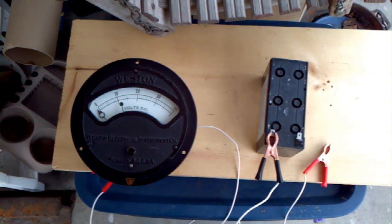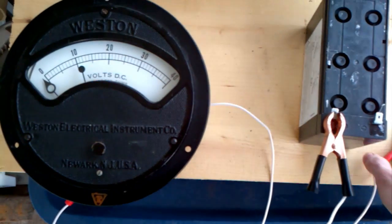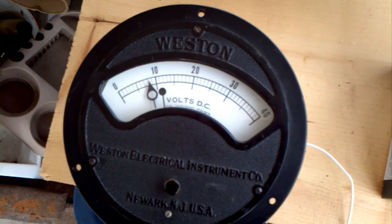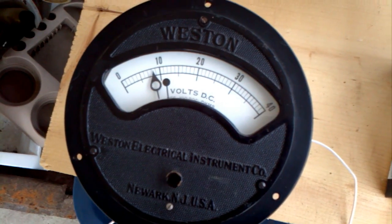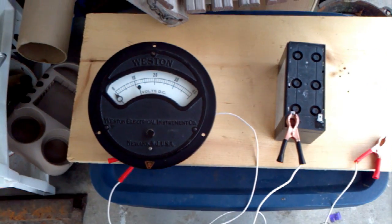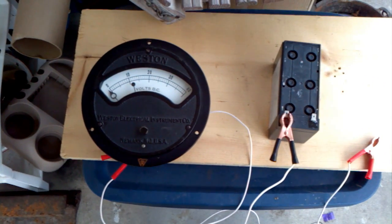So this battery has been charging for about two days now and it's still only at eight, maybe nine volts. So I'm going to try something else to get it up higher — try to desulfate it.